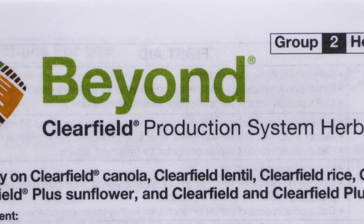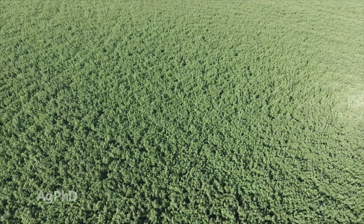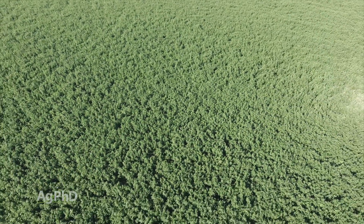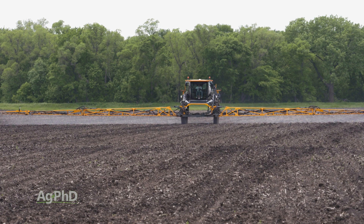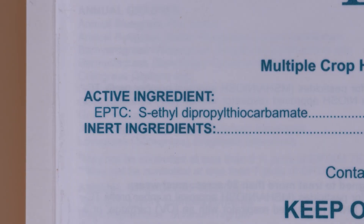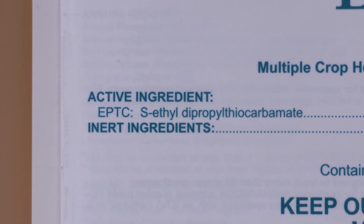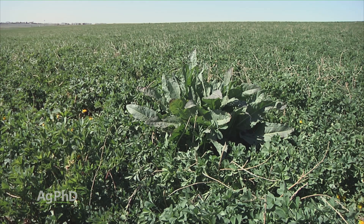For grass post-emerge in lentils, you can certainly use clethodim. When it comes to alfalfa's pre-emerge program, we've got one main product that we really like, and that's Eptam. Eptam has the same active ingredient as the old Eradicane that we used to use in corn, but it doesn't have the corn safener. Eptam is really good on grass species, but it also delivers a level of small-seeded broadleaf control that we like too.